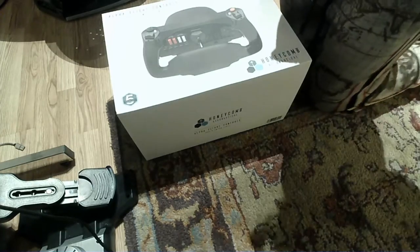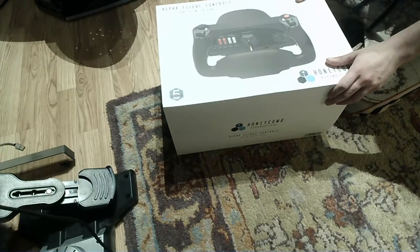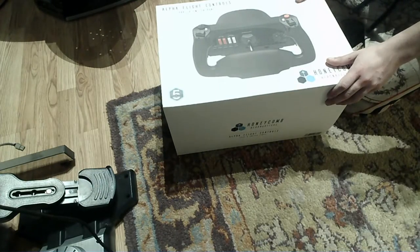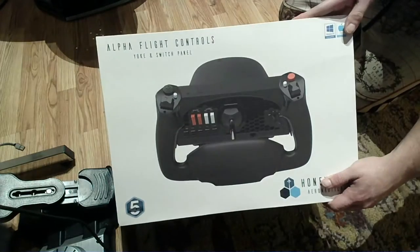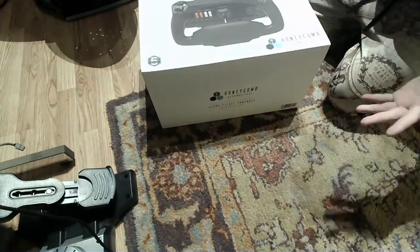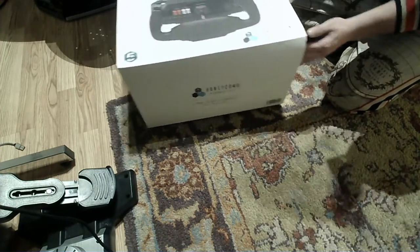Hey, how's everyone doing? I hope you are great. We've got the Honeycomb Alpha Flight Control Yoke switch panel right here. I just want to unbox it for you guys. I barely received it from Sporty's Pilot store.